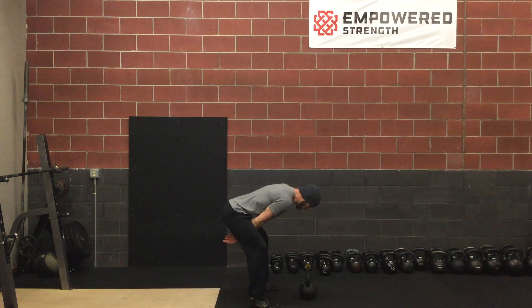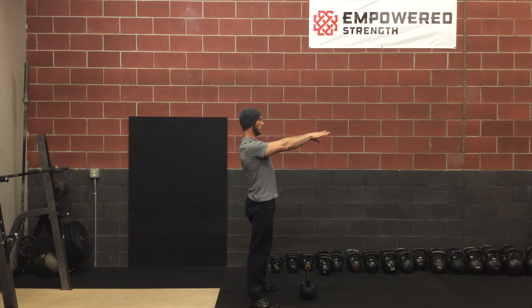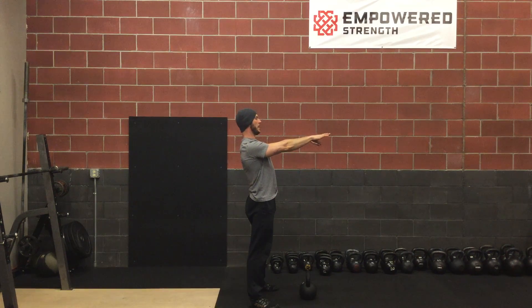As the bell comes up, we're going to look out and follow the bell up. Bell down, head down. Bell up, head up.